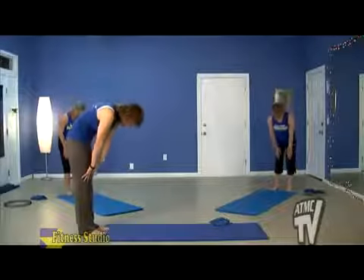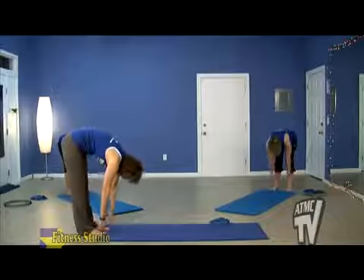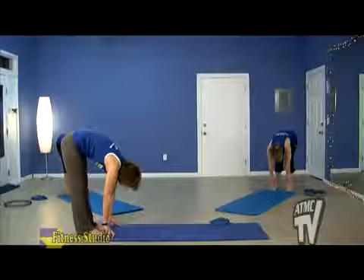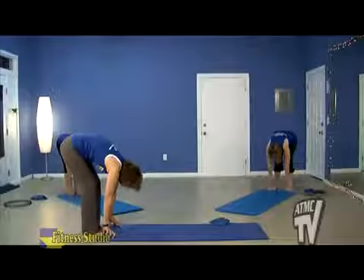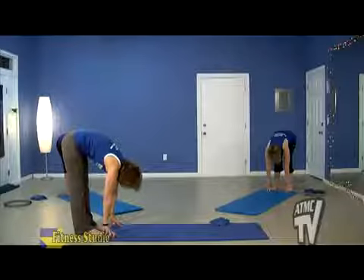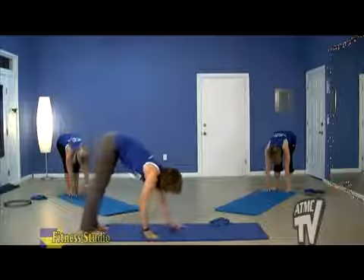I want you to slowly start to slide down toward the mat, going into what we call a forward fold. We'd like our hands to get on the mat — if you need to bend your knees to do that, that's fine. Otherwise, let's keep those legs straight, take a nice breath, and slowly start to walk the hands out.